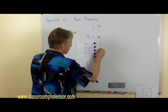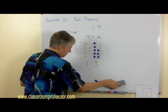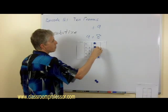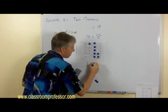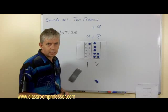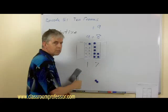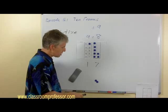Let's try a different number — nine plus eight. Again we have nine on one side and eight on the other. Again, we move one counter from the eight over to fill the nine, making a ten, and now we have seven on the right side. Once children do several of these, they'll see that it's really simple: just take one away from the number being added, add it to the nine to make ten, and we end up with a two-digit number. We'll always be in the teens — it will be ten plus one less than the number being added.